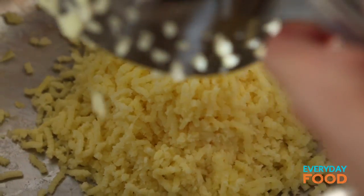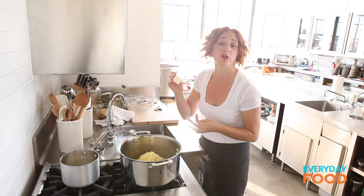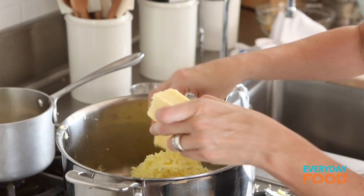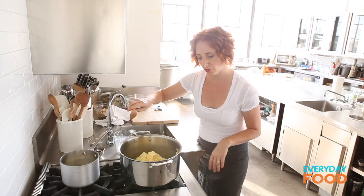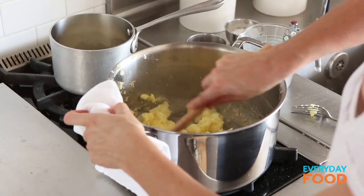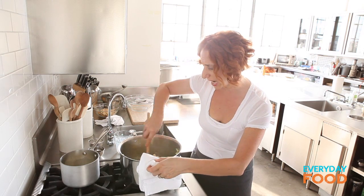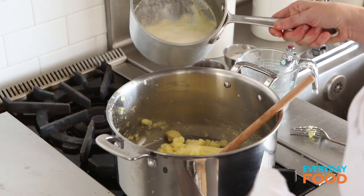This is already nice and fine, so you can stir in your butter — one stick of butter. Make sure it's room temperature so it melts really easily; I'll break it into little pieces anyway. It pays to work quickly here because if your potatoes get cool your butter will not melt. Stir until the butter melts, and you can start adding your warm cream even before the butter is completely melted — the warmth of the cream will help melt the rest of the butter.